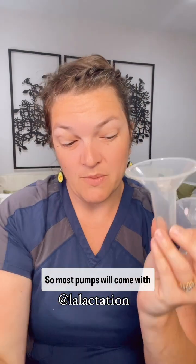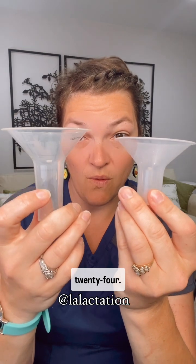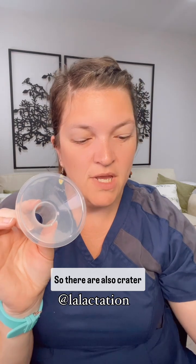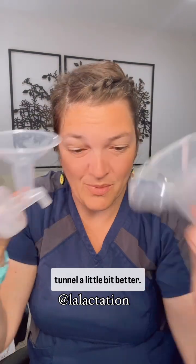Most pumps will come with a tapered flange. This is Medela's 24, this is Hygieia's 24. You kind of have to shove your breast in there to get the nipple into the tunnel. There are also crater flanges — the crater makes a softer bowl so that the breast kind of sits and cups into it. This is for your more round breast; it tends to get the nipple into that tunnel a little bit better.